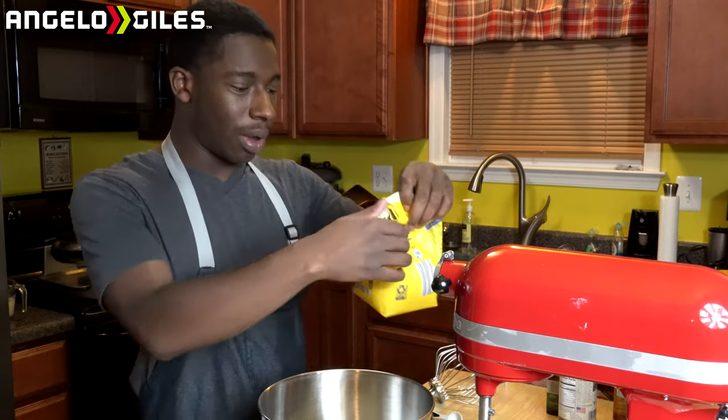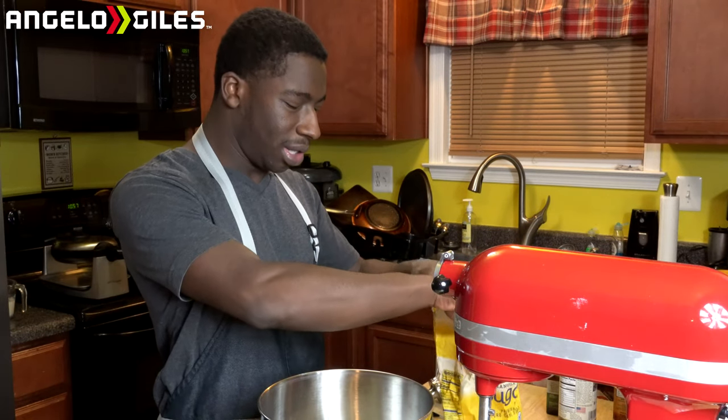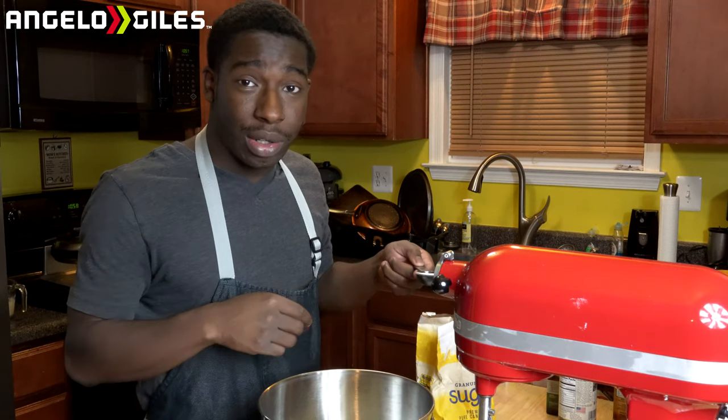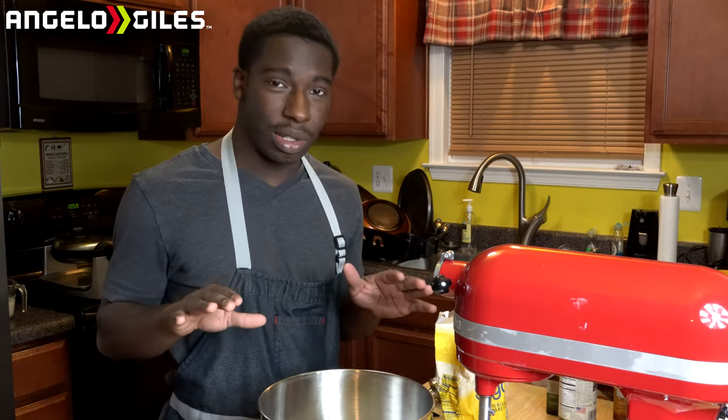Next up we have sugar. You're supposed to do two tablespoons, but I usually do about two and a half mainly because I like my batter a little bit sweeter. So we're going to go ahead and do two and a half tablespoons of sugar. That's it for your dry ingredients — that's all that you need to do.